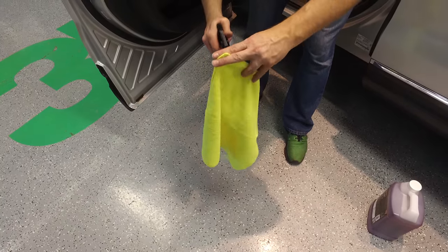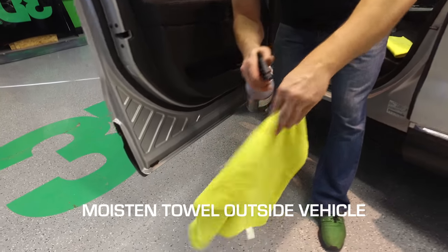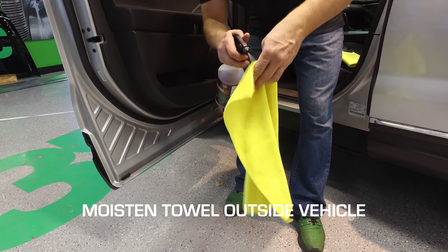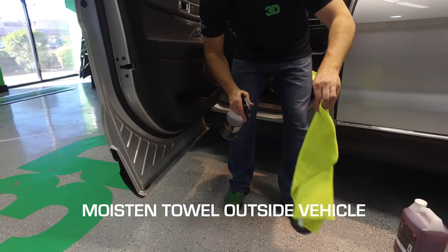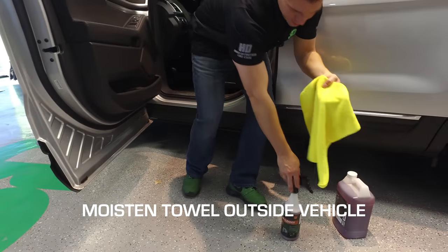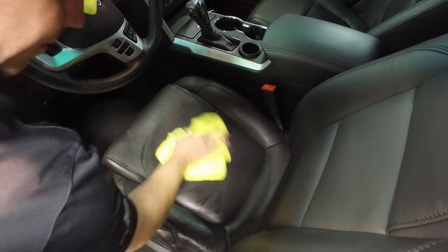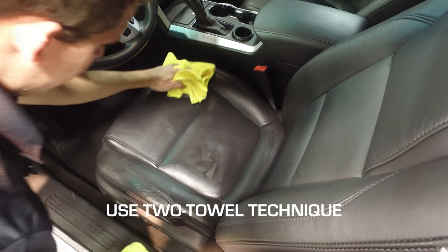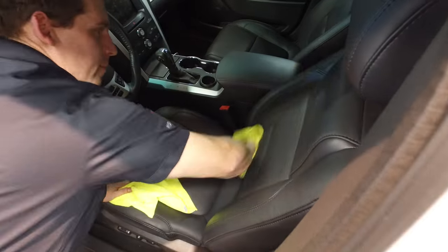Just like everything we teach with our degreasers and cleaners, you want to spray the towel outside of the vehicle and get it nice and evenly wet. Avoid spraying directly inside your vehicle so products don't overlap each other. Now the towel is nice and damp — take your dirty cleaning towel and wipe it up, then use a clean towel to wipe off any extra residue. Like all 3D products, a little goes a long way.